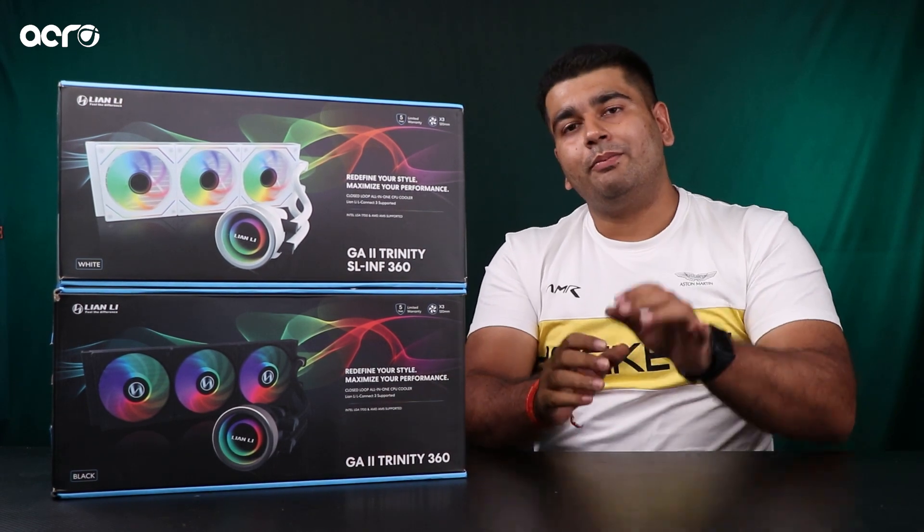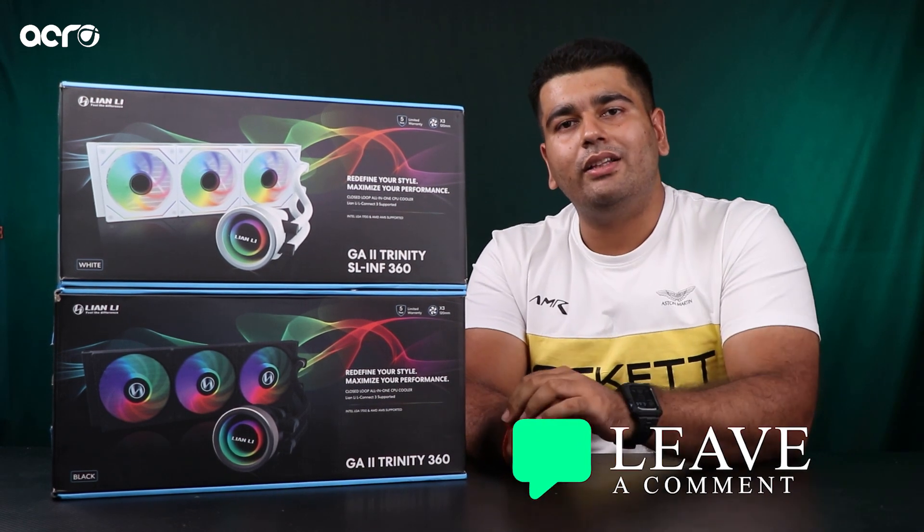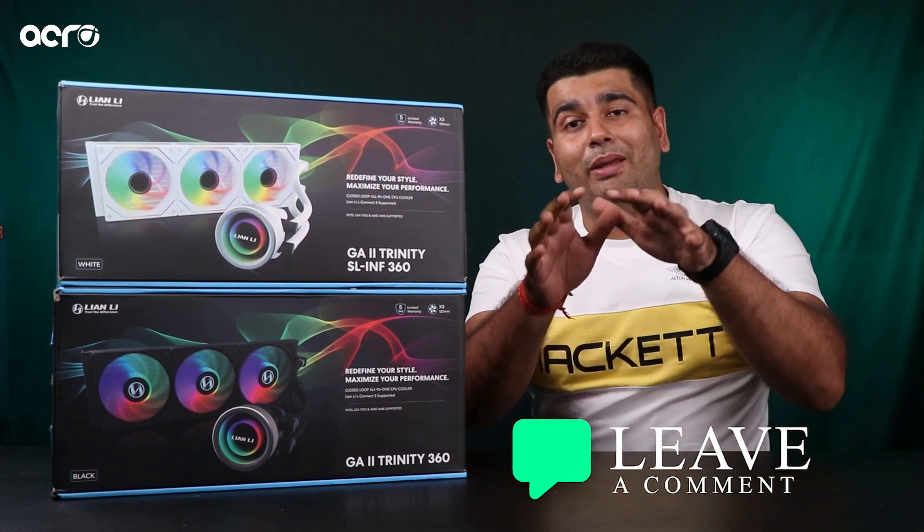So guys, video ko yahi pe khatam karenge. But in case you think I've missed out on something, ya aapke paas koi bhi feedback hai, do make sure you leave that comment in the comment section down below. And agar abhi tak bhi channel ko subscribe nahi kiya, make sure you do that.